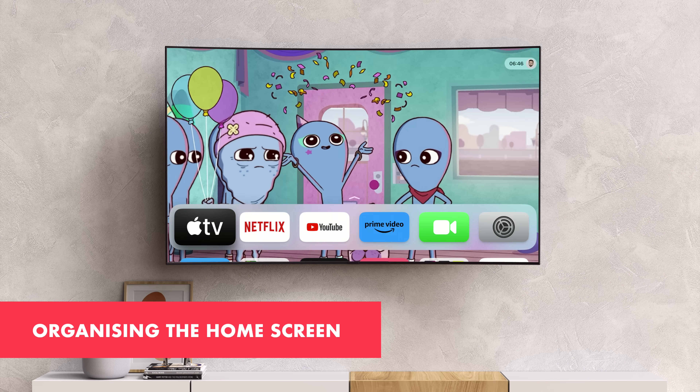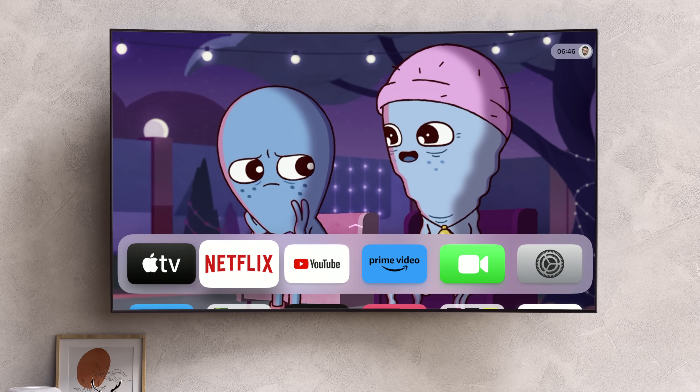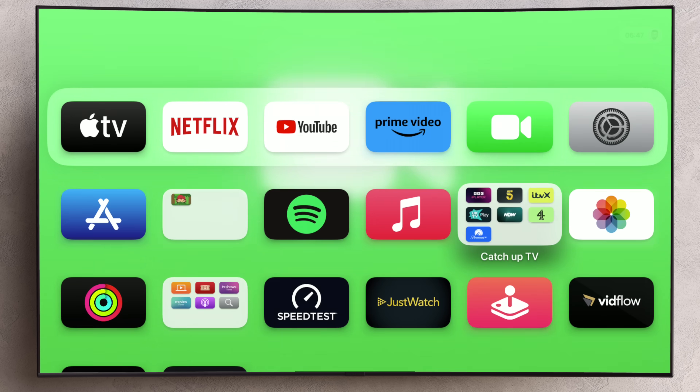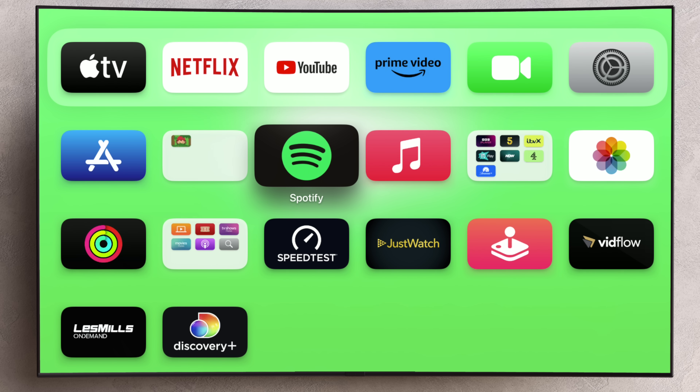When you power on your Apple TV and set it up, you're going to be greeted by the home screen. Just like the home screen on literally every other Apple device that you might own, you can customize it here on Apple TV. You can group apps together into folders — useful if you want to maybe group your streaming apps in a folder, your music apps in another, your games in another.